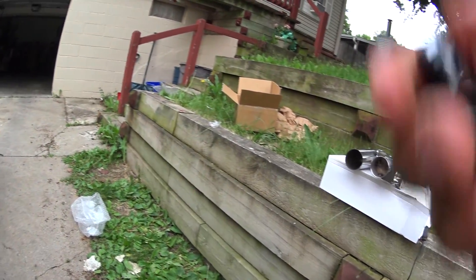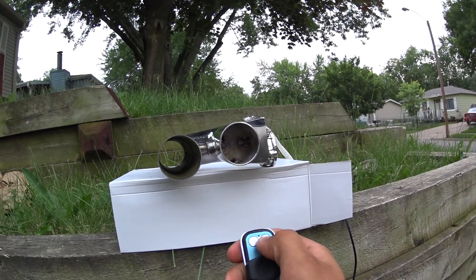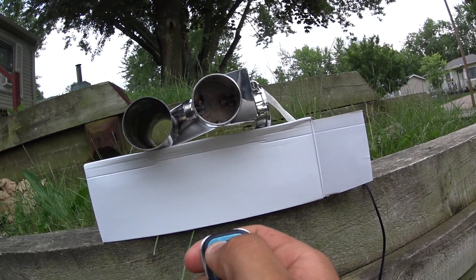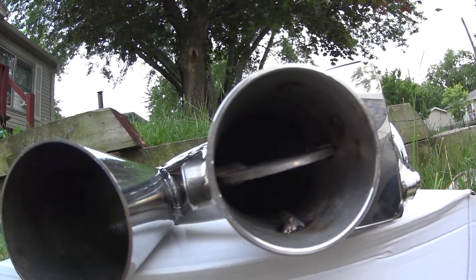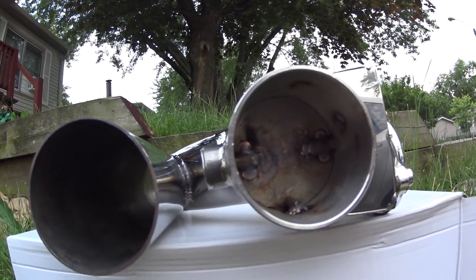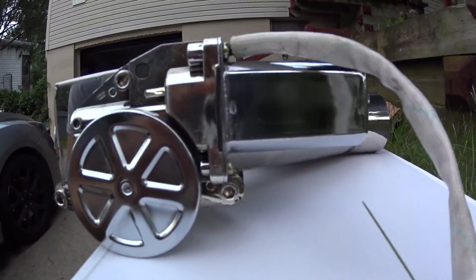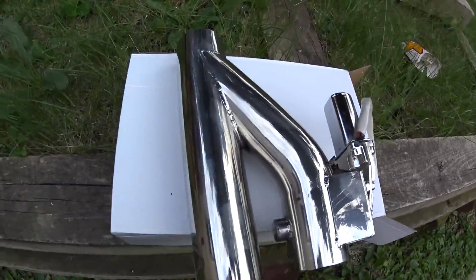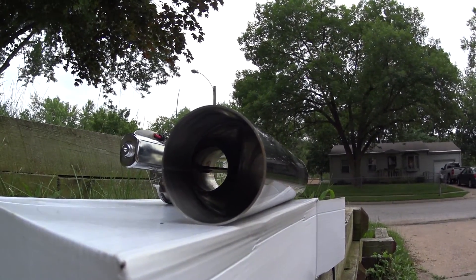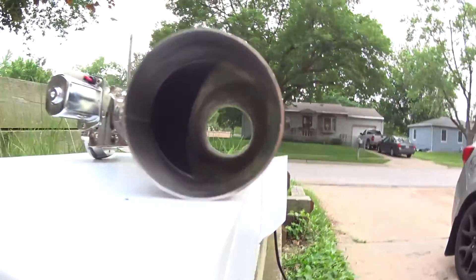I'm going to shut this door real quick and show you guys — looks like B is to open and A is to close. Open, close. You can't really see anything outside the motor, it's mostly inside. Try to see if you can see anything from this side — yeah, you can see right there: closed, open.